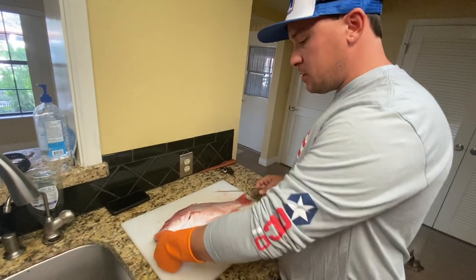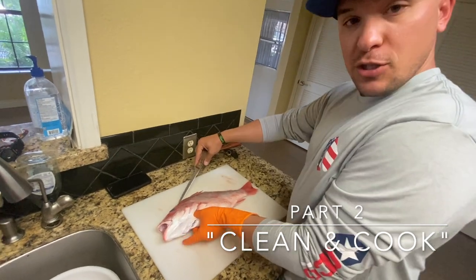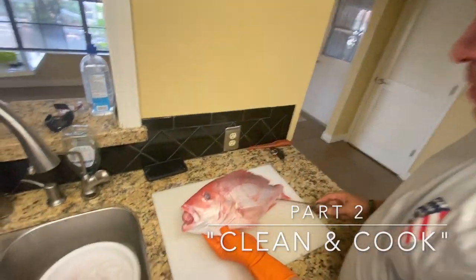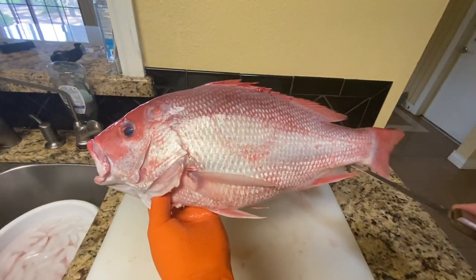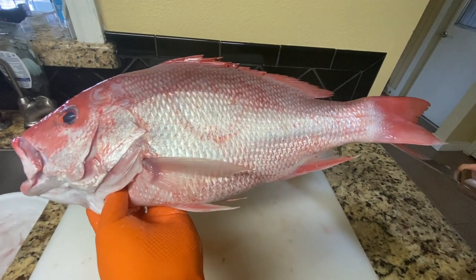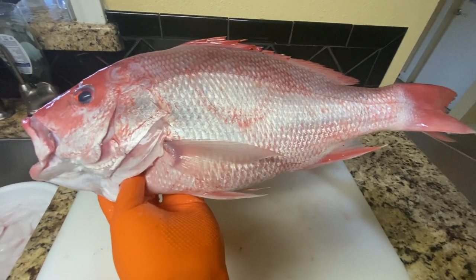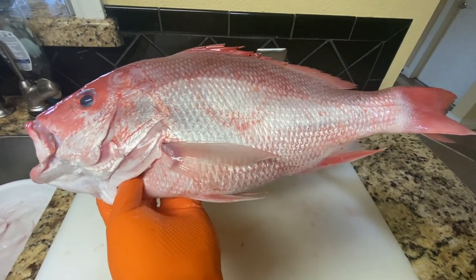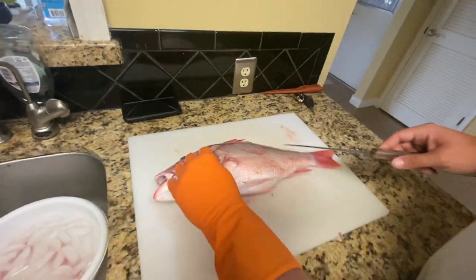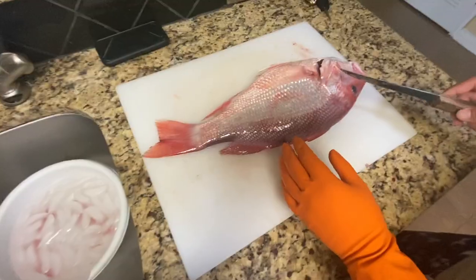Welcome to another episode of Fish Get a Million. Today we're going to teach you how to clean this red snapper from our deep sea fishing trip. This is Nicole's red snapper — it measured about 18 and a half inches and was legal, so we kept it. This is our first time cleaning snapper, so bear with us.